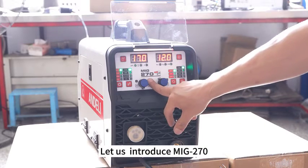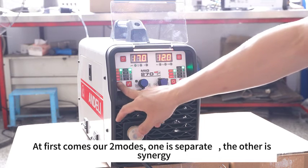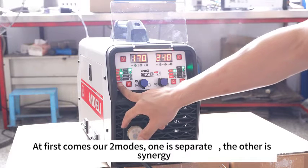Let us introduce the MiG-270. It has two modes: one is separate, the other is synergy.